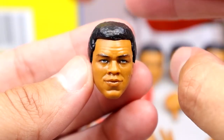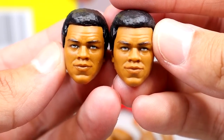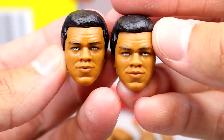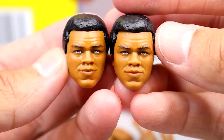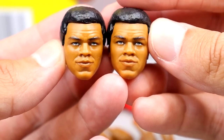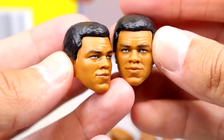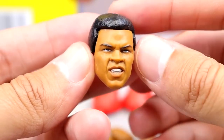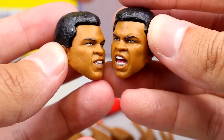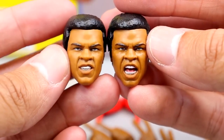For head sculpts you get four total - two blank expressions and two expressive ones. The two blank ones are pretty much the same, though one might look slightly older or more wrinkled - maybe one goes on the boxer and one on the ref. Then we have a pissed-off gritting expression, like he just knocked your ass out, and then the yelling expression. Both expressive heads look really good - the likeness is great and the haircut is nailed. Probably my favorite part of the entire set.